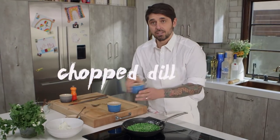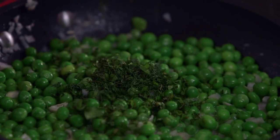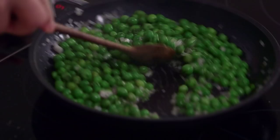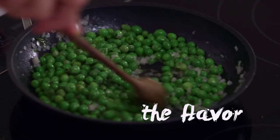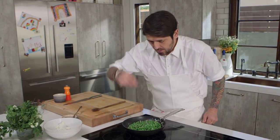Now I'm going to add my chopped dill and chopped mint. Stir a little bit. Voilà — I can really smell the flavor now. I'm going to test my seasoning. Good.